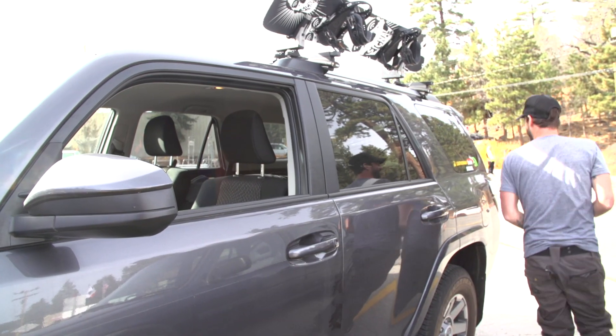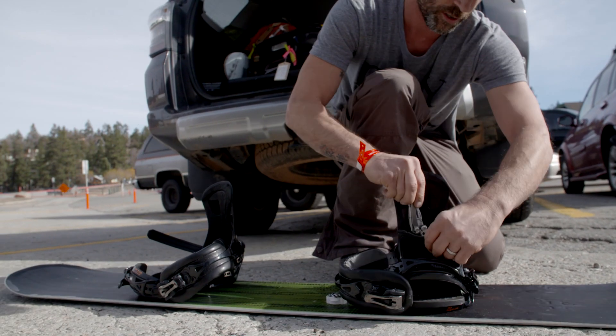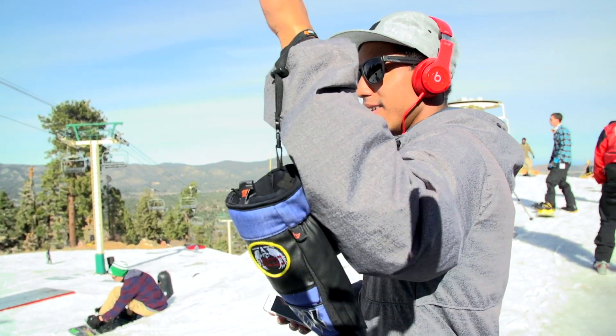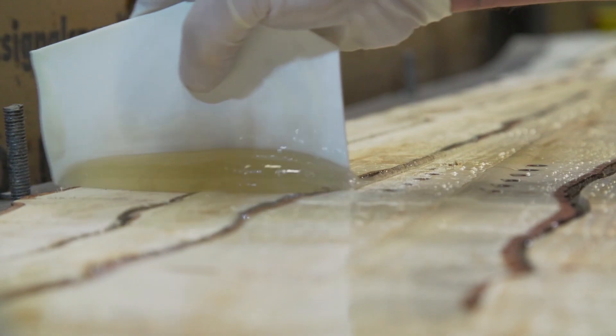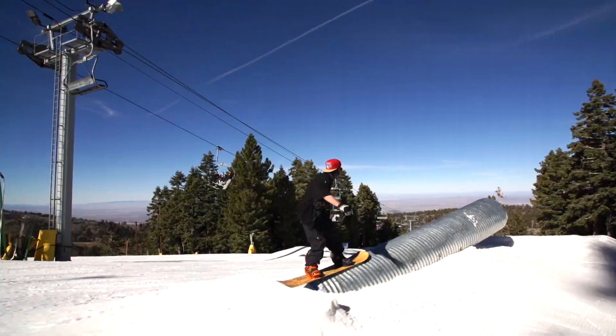We just rolled up to Bear Mountain — it's a beautiful day in mid-December. We brought up the world's first smart board, a fully programmable snowboard. This is every third Thursday: a chance for us to have some fun in our factory, get creative with board design and materials, just get spontaneous, come up with a theme and build it.